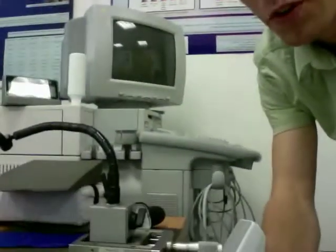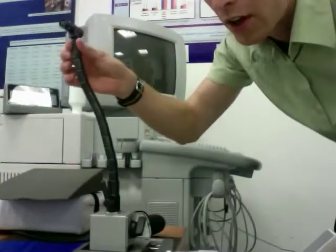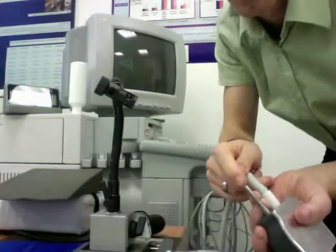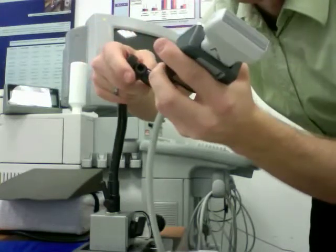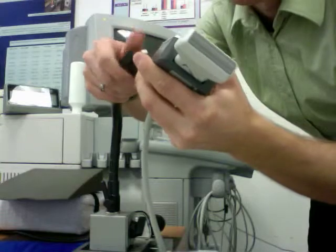Our probe holder is here. You saw it — it gives you an idea of the size. Basically, the probe, a little barrel, fits right into this part here. It just unscrews, slides in, and then can be tightened.